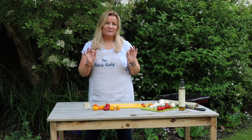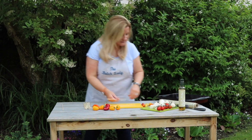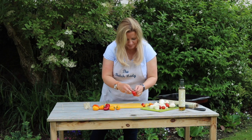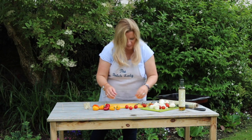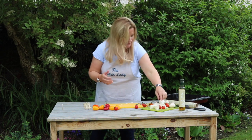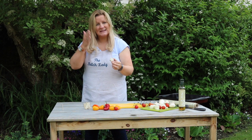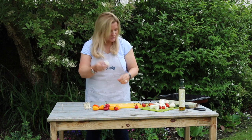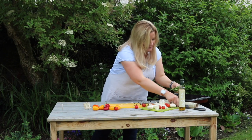I want to show you a really good vegetarian recipe that you can do very quickly — it's not even really a recipe. We are just going to do fantastic halloumi skewers. What you want to do is buy a chunk of halloumi and cut it into big chunks, rather than slicing it thin like you usually do — you want slightly bigger chunks.